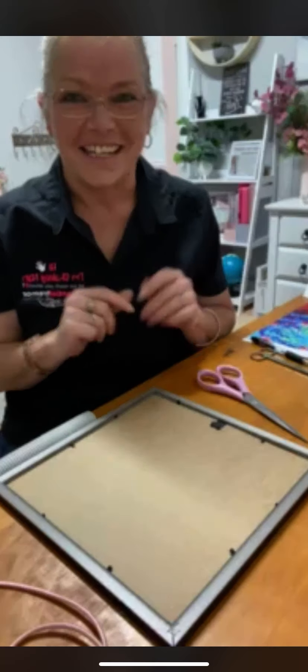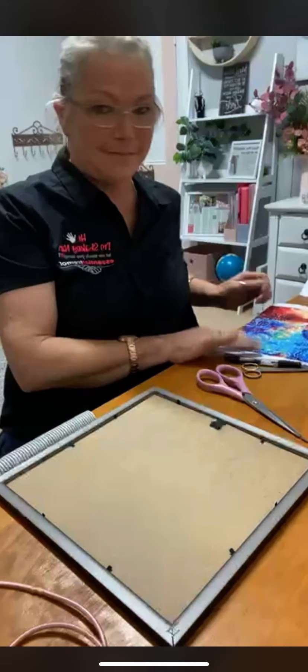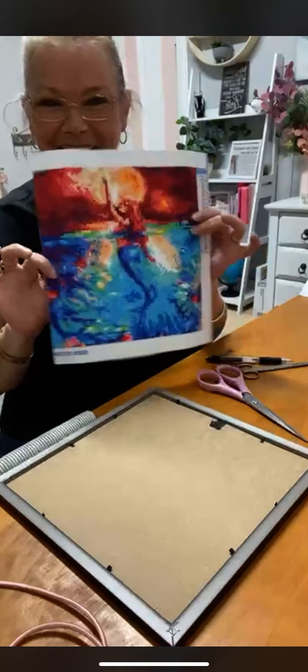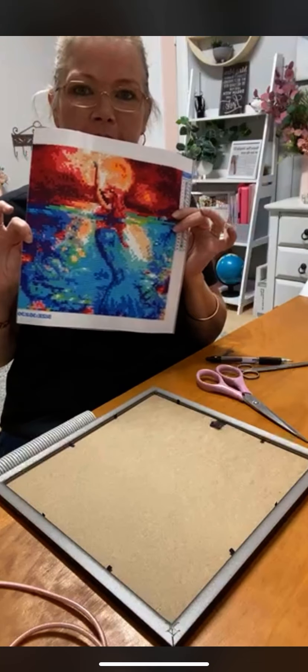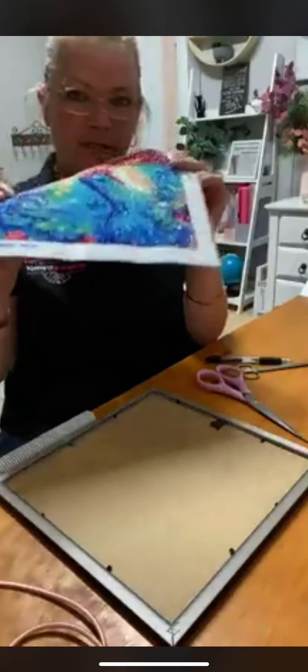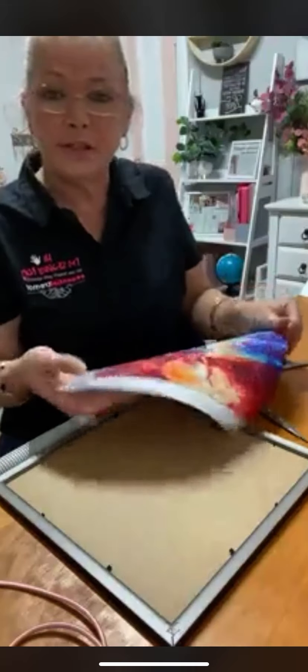Hi guys, shaking in again. I finished my second diamond painting — it's supposed to be a mermaid reaching up. Can you see it? All the little gemstones, every single square.